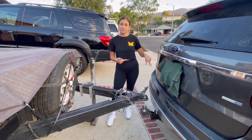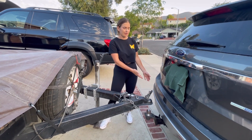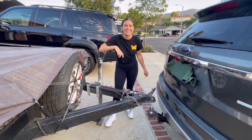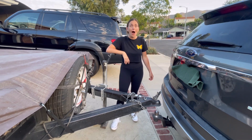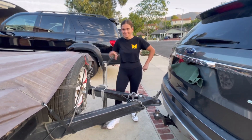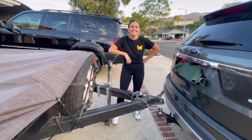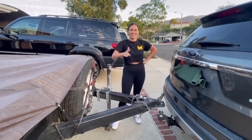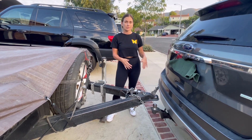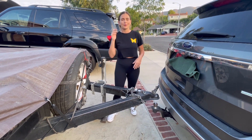First things first, if your car doesn't have a tow package — like my car for example didn't come with one — I went on to Amazon and bought one for like I think 150 bucks and then I had good old Papa Chief help me install it.